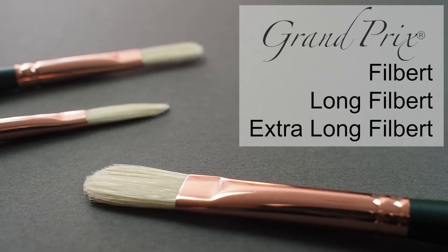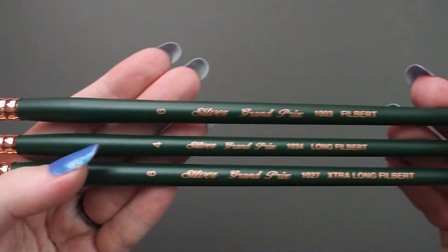Let's take a look at Silver's Grand Prix Filberts. These are top-of-the-line professional quality brushes.